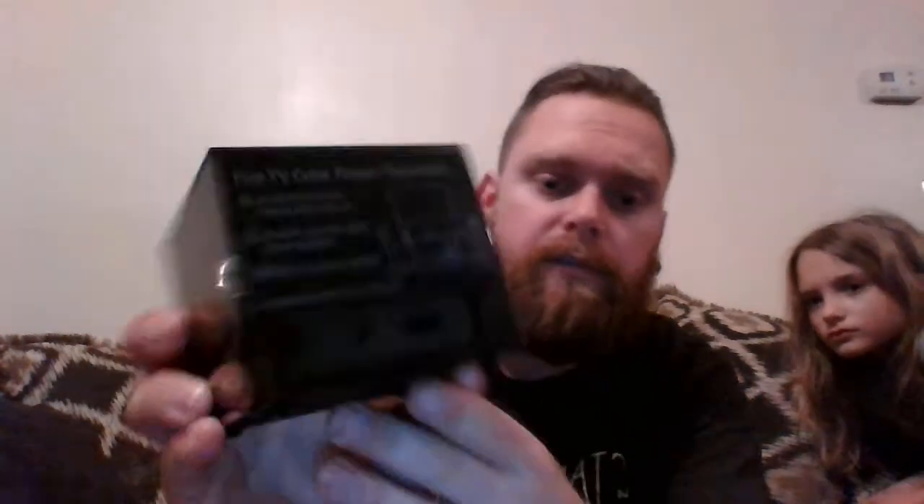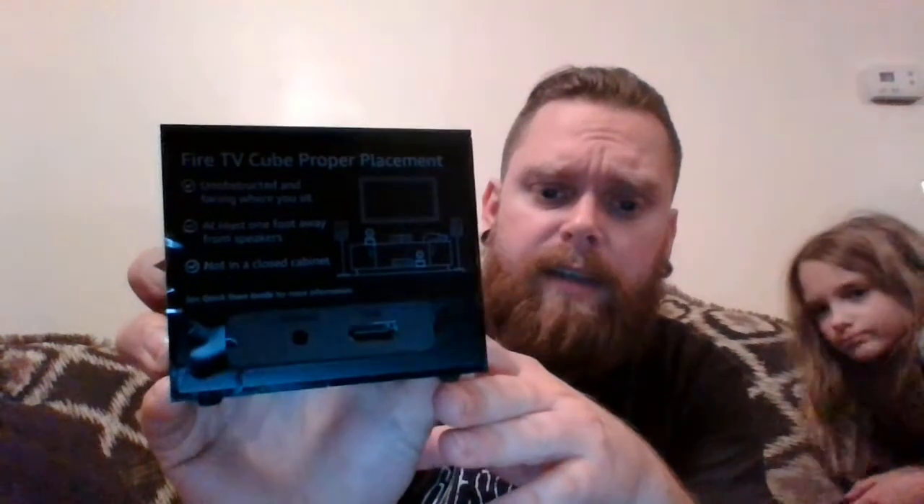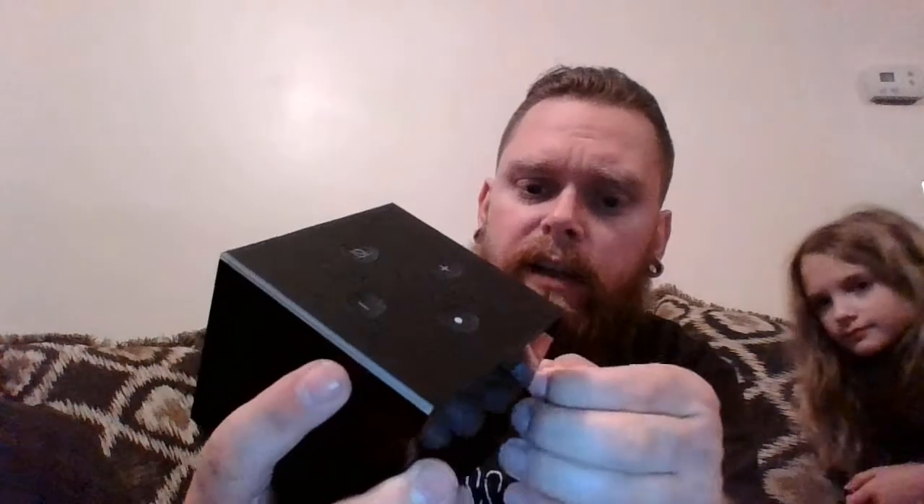It tells you about proper placement for your Fire TV Cube — at least one foot away from speakers, not in a closed cabinet, unobstructed and facing where you sit. It's wrapped around the entire unit, and yeah, it's very small.